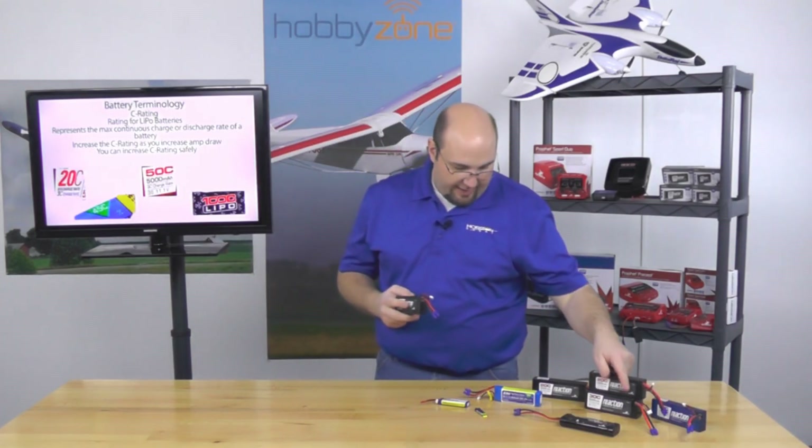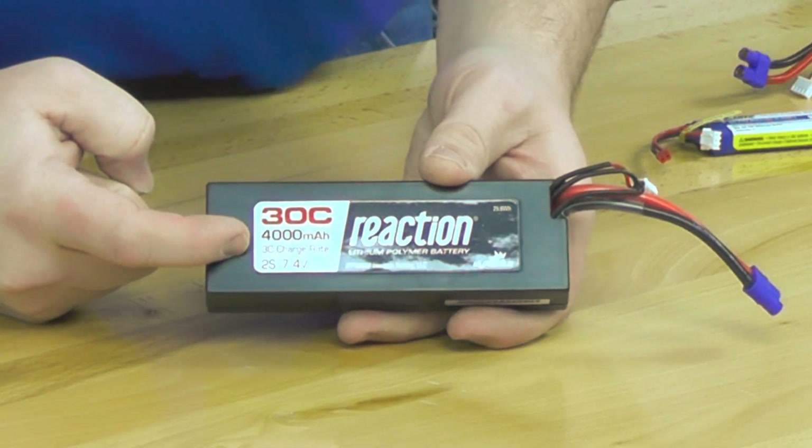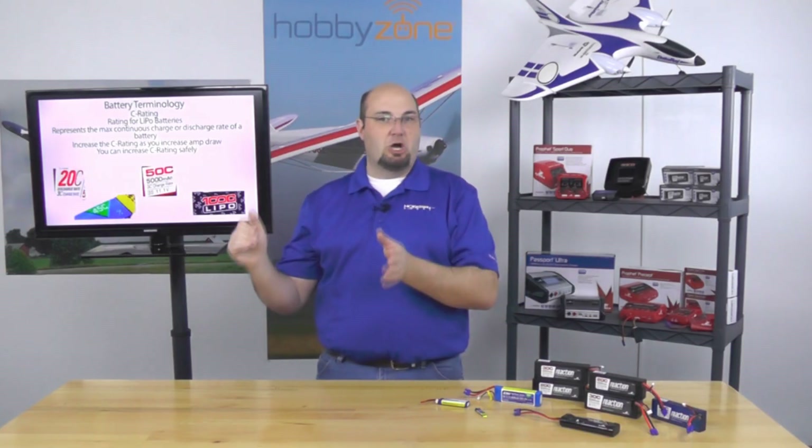The other C rating is the charge rate — this says 3C charge rate. When you increase your charge C rate, it means you can charge at a higher rate than what's typical. Normally for safety we recommend charging at 1C, or one times capacity. A 5,000 milliamp battery should be charged at 5 amps, a 3,000 milliamp at 3 amps, and a 1,500 milliamp at 1.5 amps.